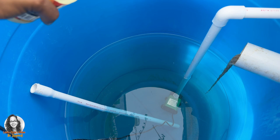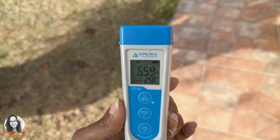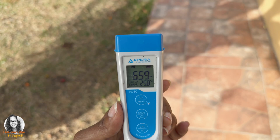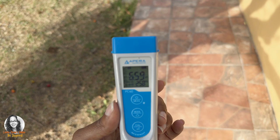Now the amount that you saw me pour, I did add more to it in order to lower the pH. After stirring, as you can see, my pH dropped to 6.59. So if you don't have pH down, you can use either lime juice or lemon juice in order to drop the pH of your reservoir.